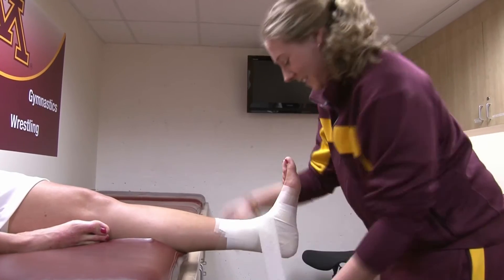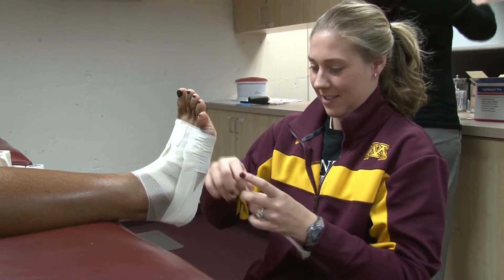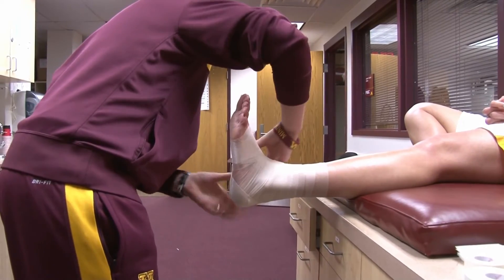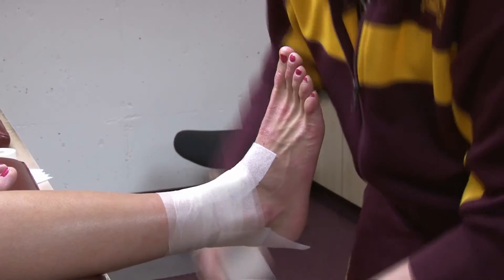Some like it tight, some like it loose so they can have free motion. Getting to know the feet and the ankles and the athletes is important. Here at the university, to help reduce the risk of an ankle sprain, we decided to have everyone either in a prophylactic brace or taped. We start everyone out in braces.